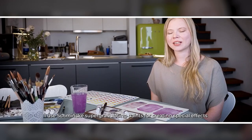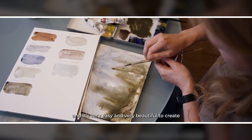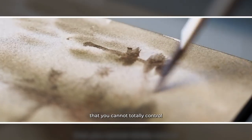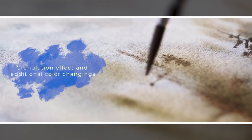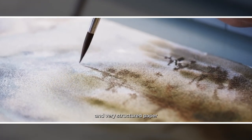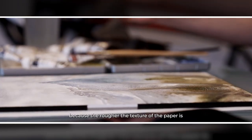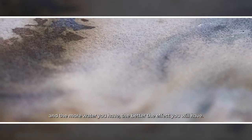I use Schmincke Supergranulating paints for creating special effects. It's very easy and very beautiful to create these types of washes that you cannot totally control. It's important to have lots of water and very structured paper, because the rougher the texture of the paper and the more water you have, the better effect you get.